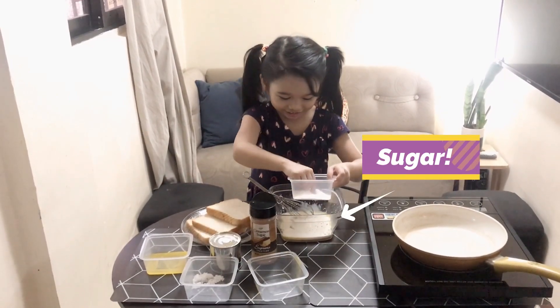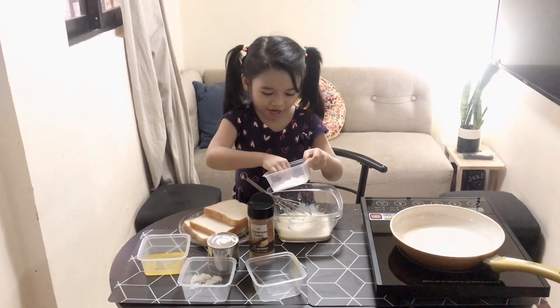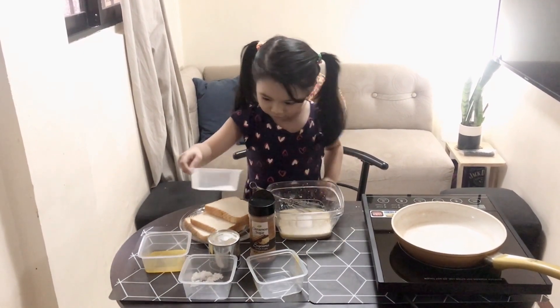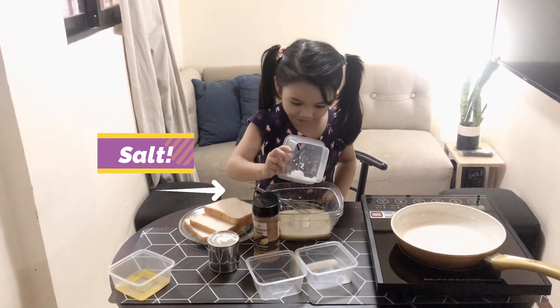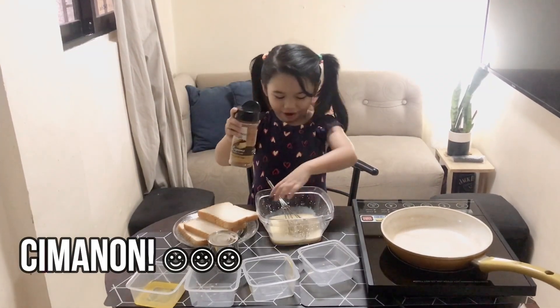Salt. More and more salt. Let's see. Hey Nick, it's time for the sugar. I think it's sugar. Next, time for the cinnamon powder. The cinnamon powder.